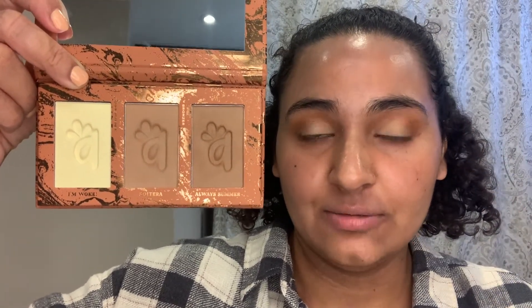This is the bronzer trio — the Hydrating Complexion Trio in shade Medium Tan. I'm going to take the brightening shade called I'm Woke. Because I don't use concealer, I don't have anything to set down, so I'm going to use this as my brow bone and inner corner highlight.